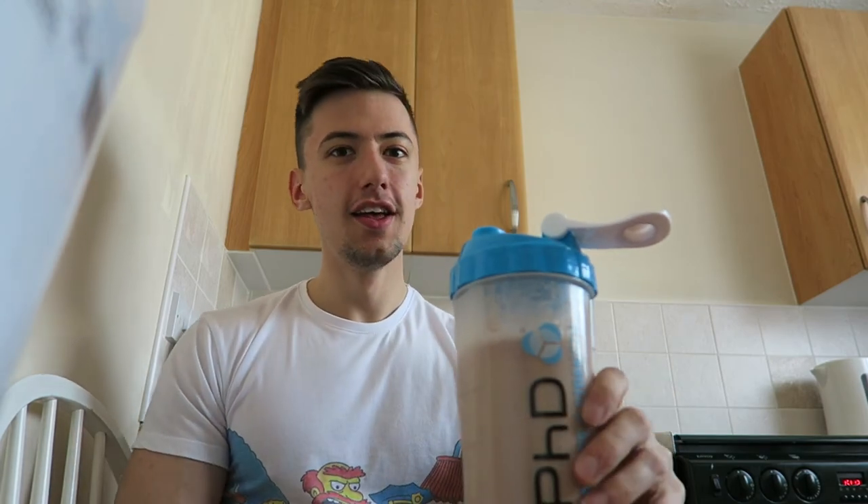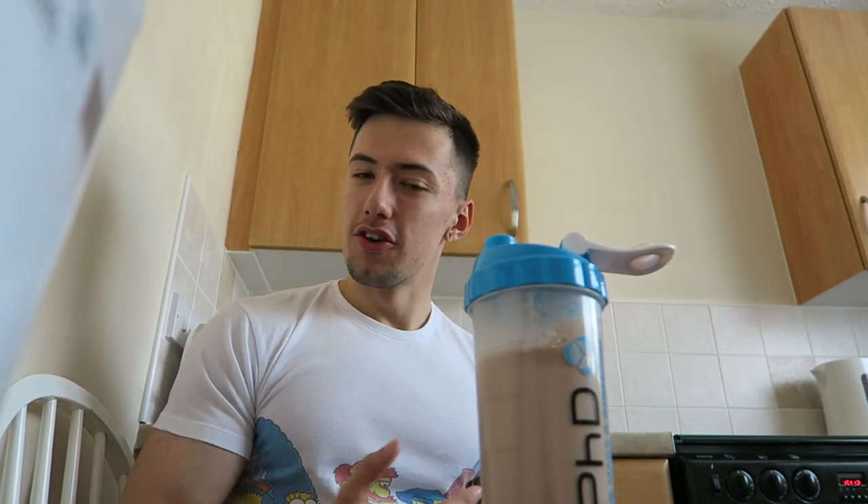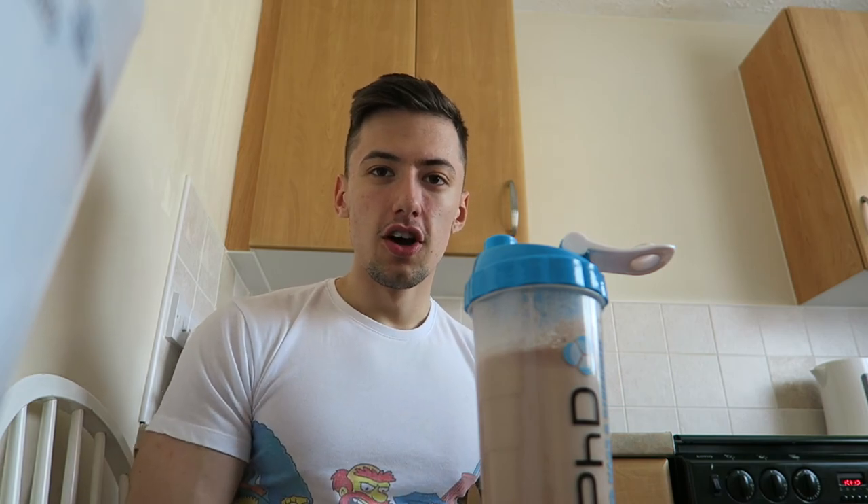This is going to be my mass gaining shake. We'll see the results after using these two products together. It's been Greg Lott Fitness — thanks a lot for watching guys, peace.